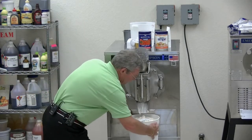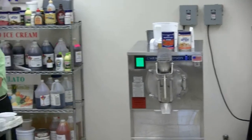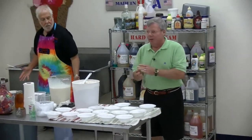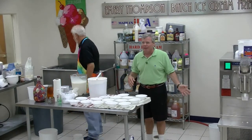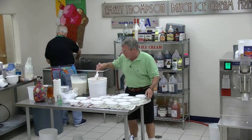Why couldn't you use the same ice and let it melt and then use the same mix? Because it's got air in it now. The industry calls that rerun and it will never be the same. You can't melt down ice cream and start over. You can do it with Italian ice, but why get into the bad habit? Come on up and we'll try it.